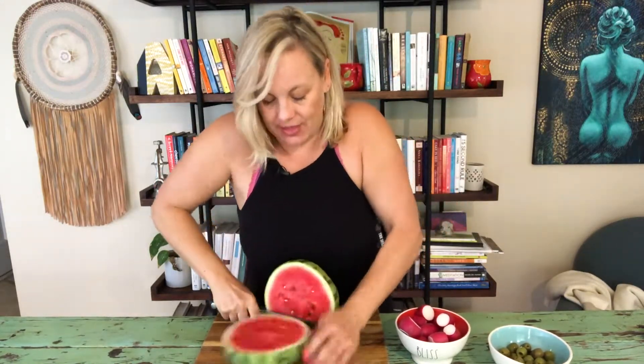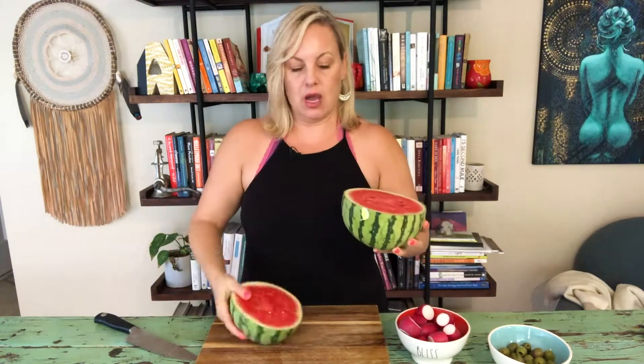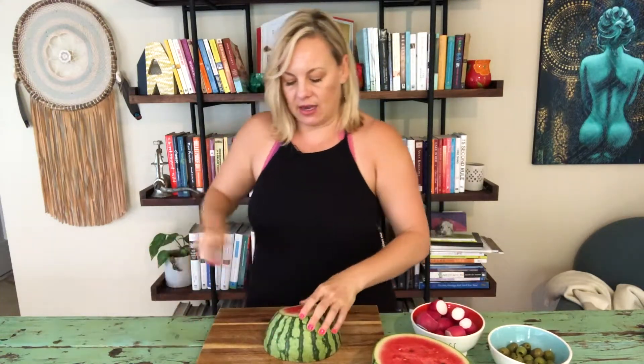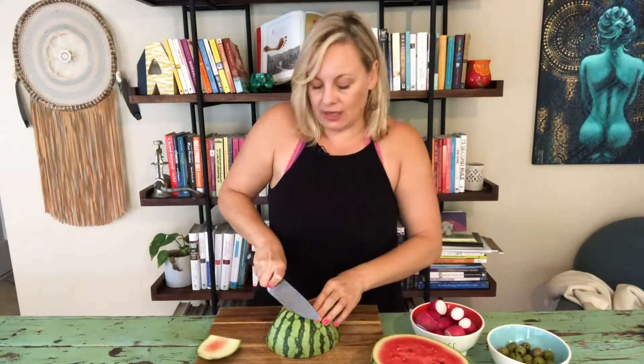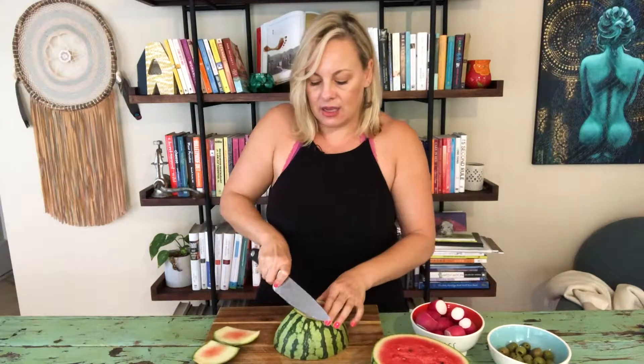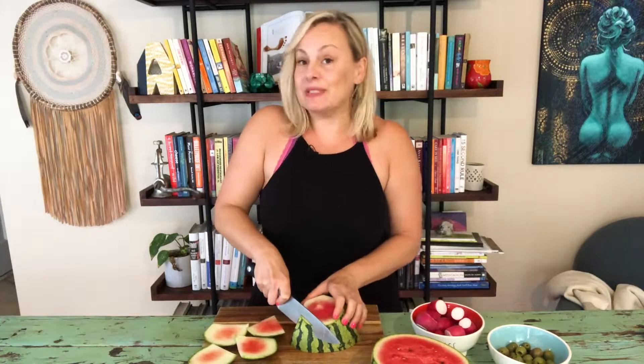This watermelon salad is one of my favorites. I've got one small organic little red seedless watermelon here and I'm just going to cut it in half and then cut the skin off on the side. When I first started making this years ago, it became probably the most requested thing that I take to barbecues — not even just July 4th.